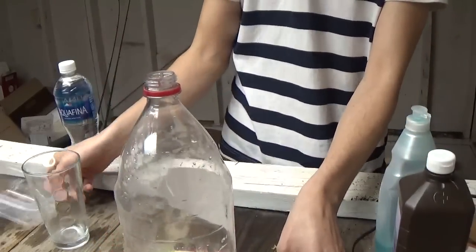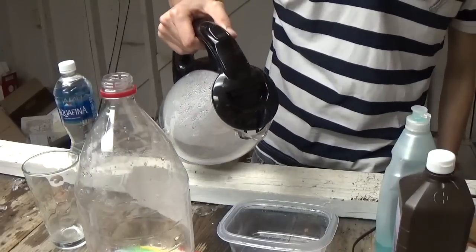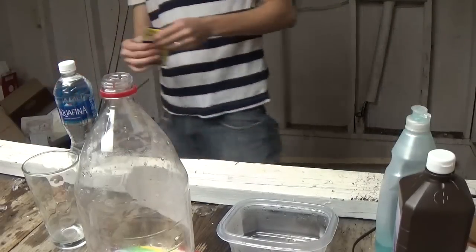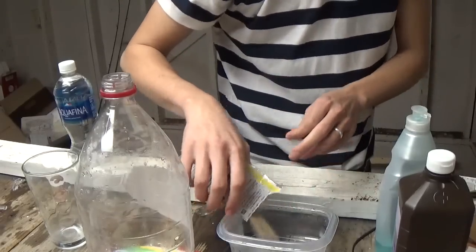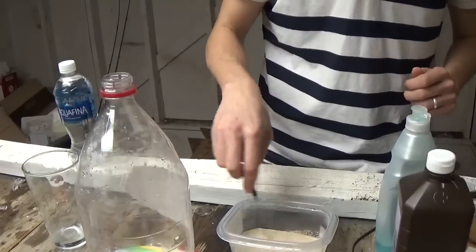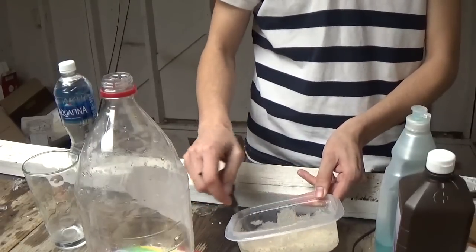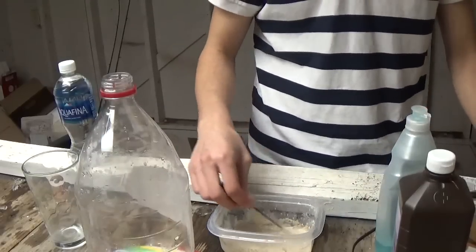Okay, now in another bowl you want to get some warm water — just about two tablespoons of warm water. And then you want to get a package of yeast; I've got the package right here. So just get a package of that and then mix it with the water. Mix it up real good — I probably should have used a spoon to mix this up, but I wasn't thinking. So let's go ahead and get this all mixed up real well.